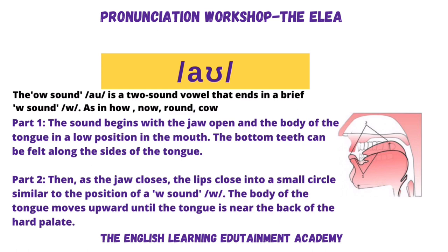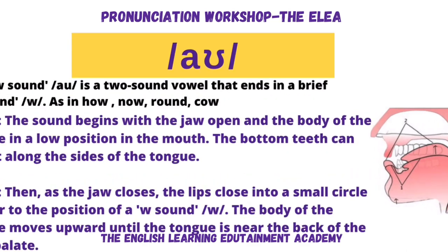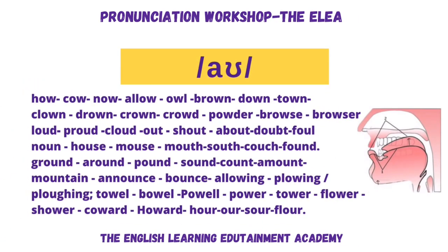OWL, OWL. I hope you're saying this sound as I'm saying it — copying me. OWL, OWL. Can you feel what your muscles are doing? Feel your face, feel the muscles in your face, and feel the tongue lying very relaxed on the bottom of your mouth, just touching the insides of your lower teeth. OWL, OWL. Then as the jaw closes, the lips close into a small circle similar to the position of a W sound. I always believe in over-emphasizing when you're learning something, and then when it becomes easy and natural to you, you can tone it back a bit.